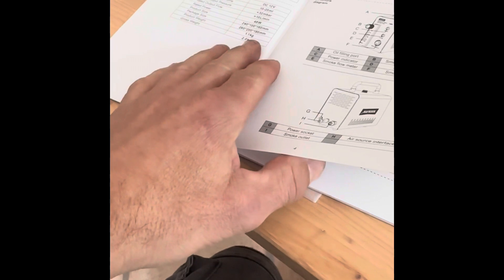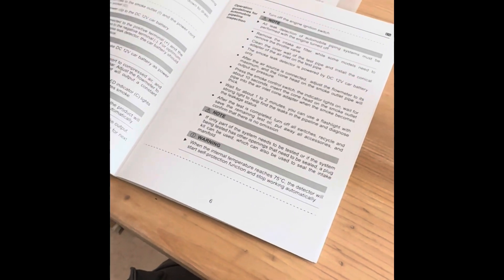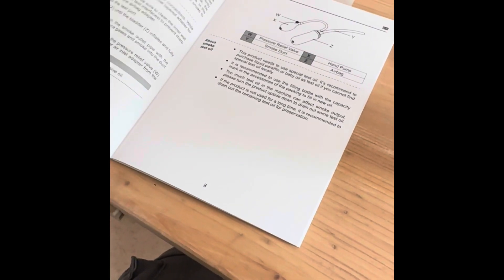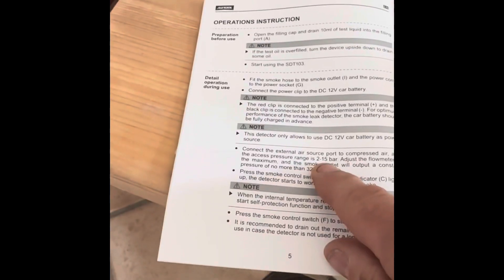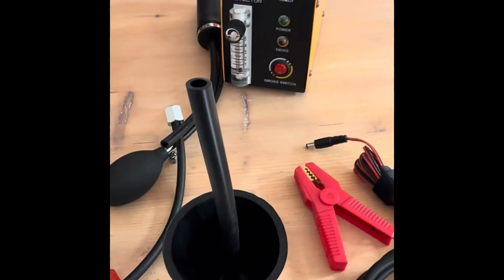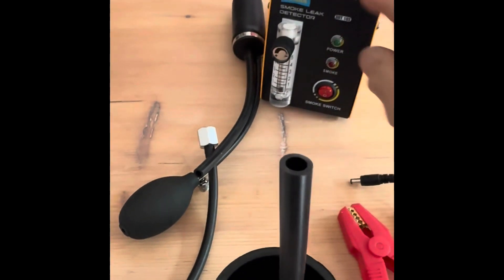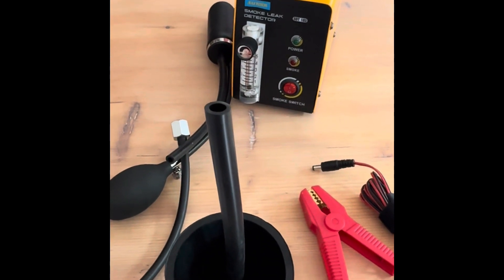I had a quick look at the manual. The great thing is the output pressure is really low. The input pressure can be anywhere from 2 to 15 bar — there's a built-in regulator, so you can hook it up to your compressor, set it to 8 bar or whatever, and it'll handle it fine, then just produce a small amount of smoke.